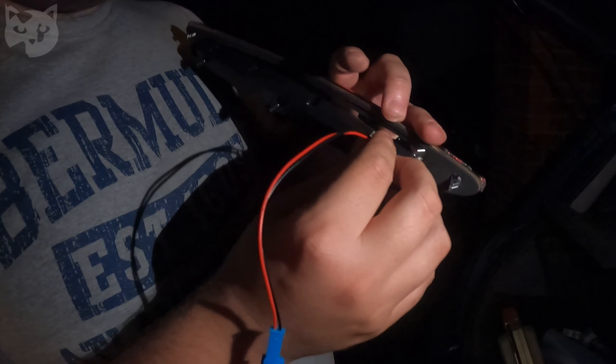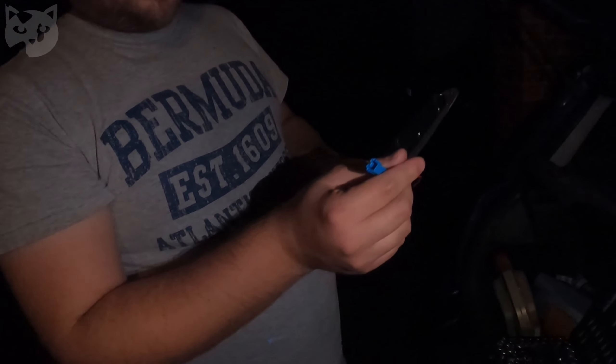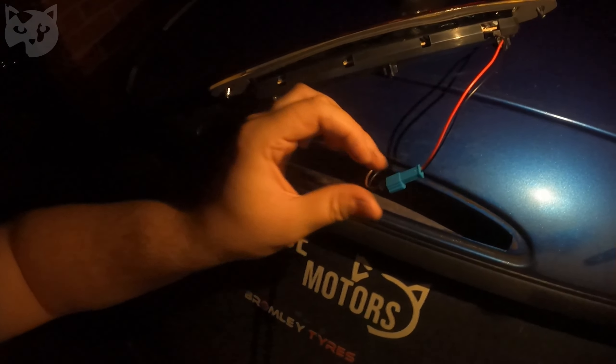Eleven minutes later — okay, so after us trying to work out where the clip was, there isn't a clip. It's just held in by friction, so we were just being a bit dumb. With that one out we can now get the new one in. It's literally already connected at one end; this comes separately but it's just pressing. It looks like all of it is just connected by friction, so let's get the other end plugged in and check it works.